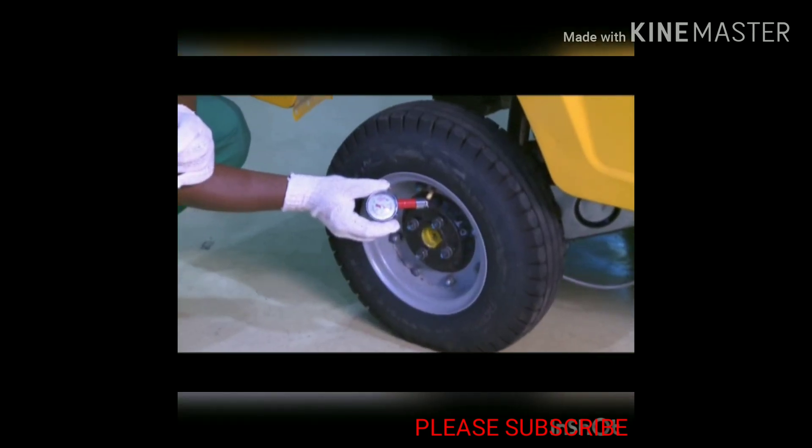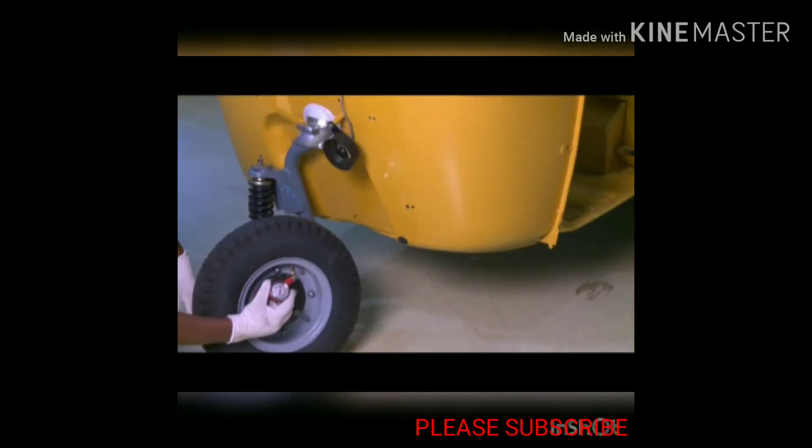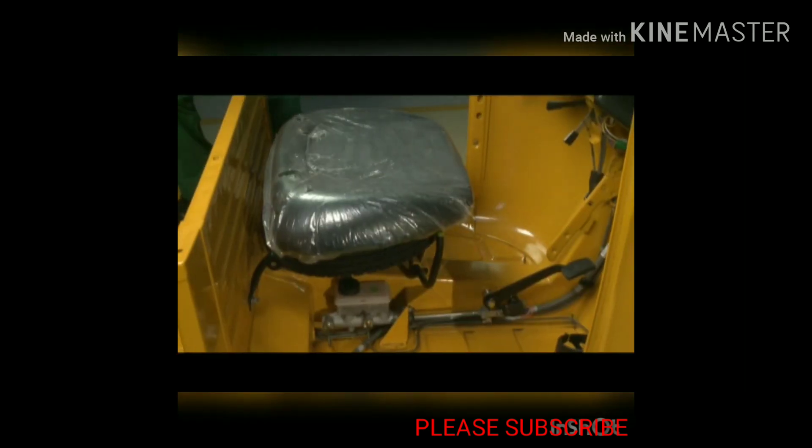Tyre pressure: check and maintain tyre pressure for better stability and road holding. The spare wheel is located below the driver seat.